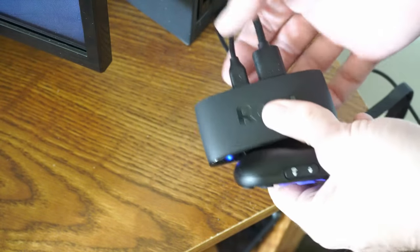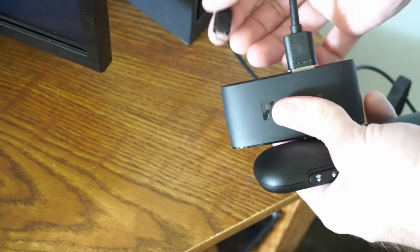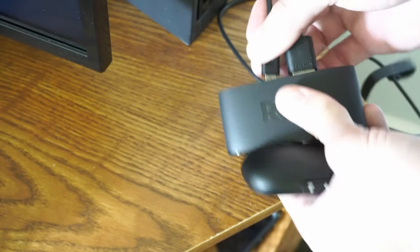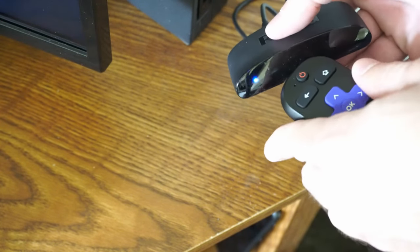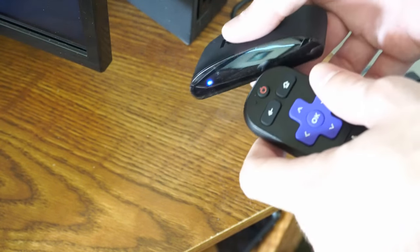Now we may actually want to unplug the Roku and just power cycle it. So I'm going to unplug it and then connect it back in — the blue dot is on, and this should connect the remote after about one minute.